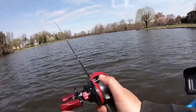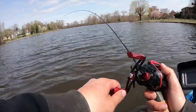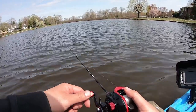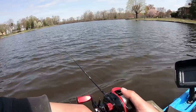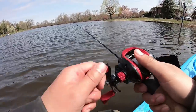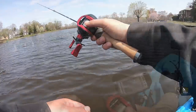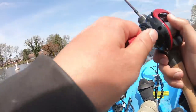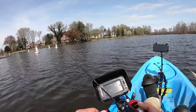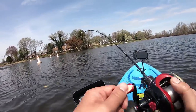We're doing spring crappie fishing with bass lures — well, more like micro bass lures — to catch big slab crappies. All I'm doing is casting this out and slow rolling it. You see this action right here? It's hotness. Got another one!